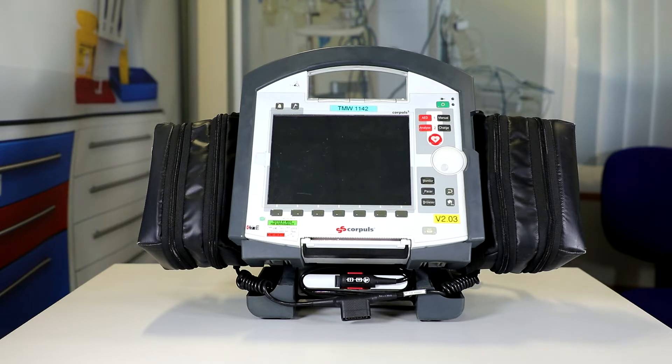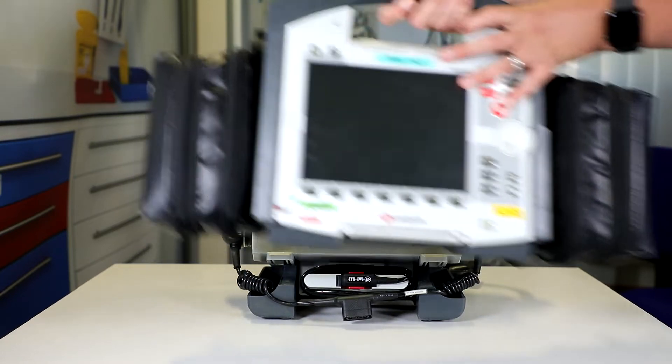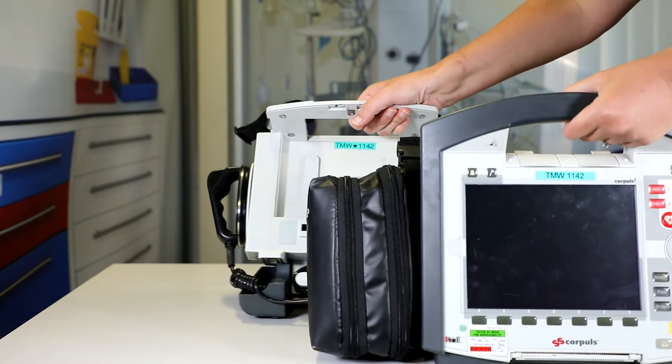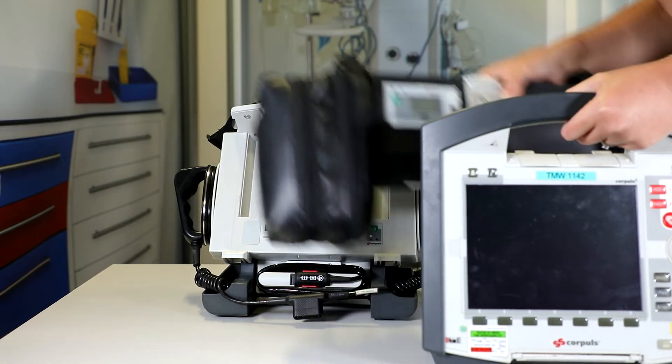The first thing we want to do is check that it is performed unplugged from the mains, so we can see that we're not plugged into anything. We're then going to split it down into three modular parts. To do this, we press the clips on the top like so, and as you can see I'm now detached from the defib, and then I'm also going to disconnect from the patient box like so.